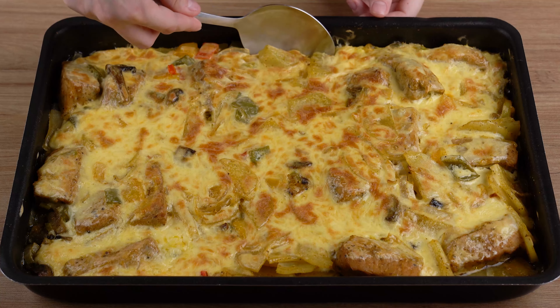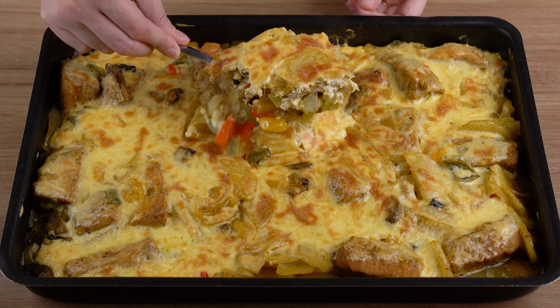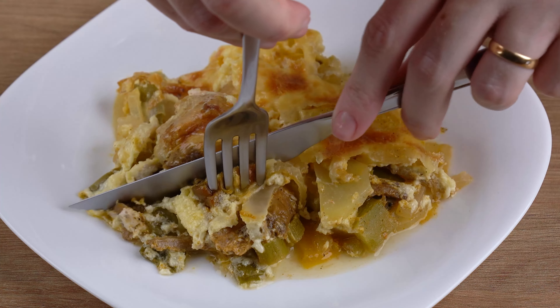Take the baking tray back to the preheated oven at 200 degrees Celsius or 392 degrees Fahrenheit and roast for another 15 minutes. The recipe is ready — you may now serve and enjoy it.